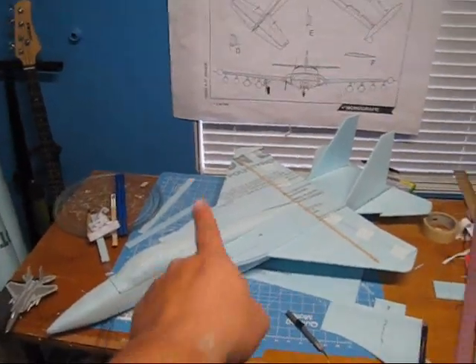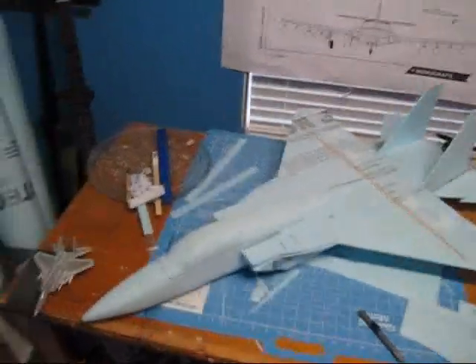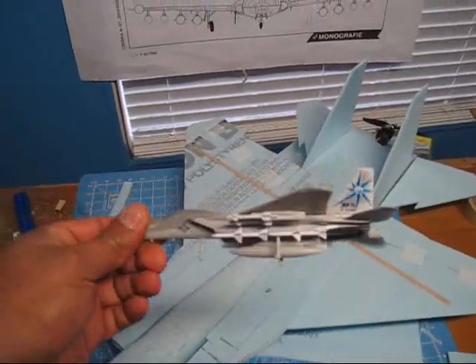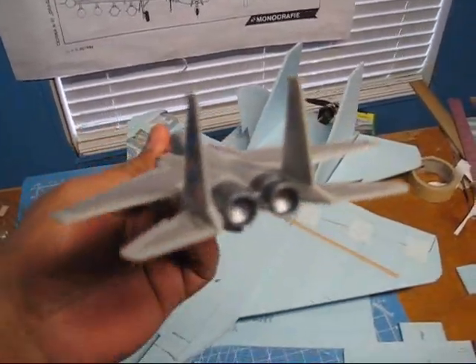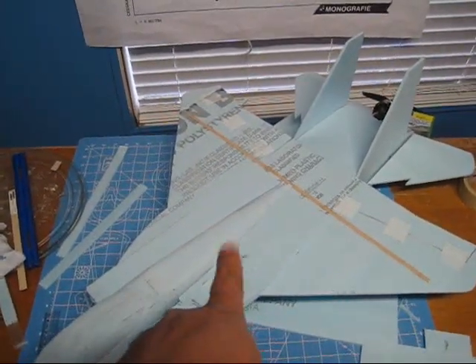Hey guys, welcome back to how to build a B1 bomber. Look what I got — I went to Hobby Lobby today and got this to be able to get more details out of it, to pass the details from this guy into that guy right there.